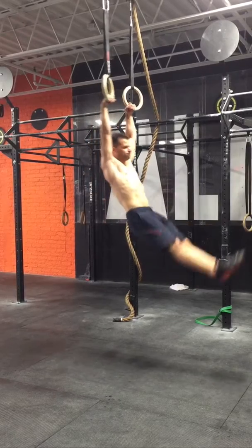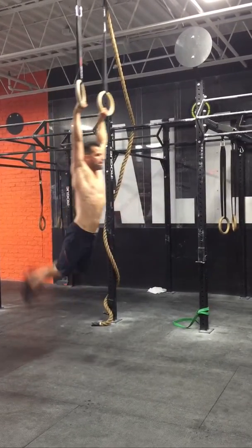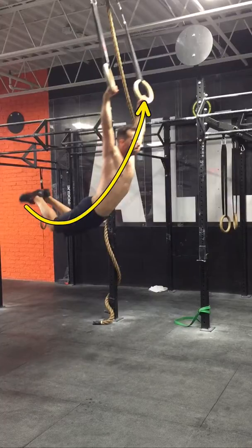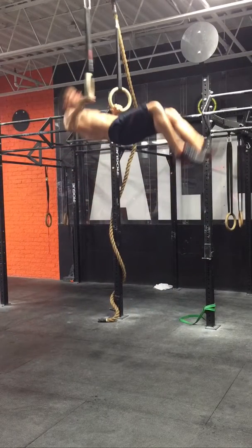Jumping right into the kip — I usually do one big kip before, so there's kind of a half kip and then the big one. Not bad extension there. I try my best not to break at the knee. I do this a little bit in this video, but all in all not bad. Look how high my hips are before I'm putting my head through — that's what you want.